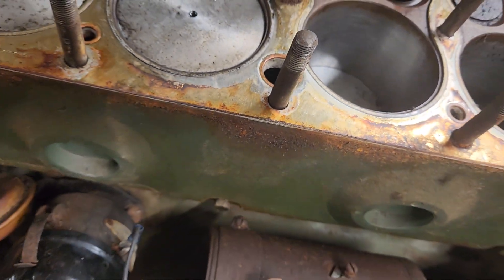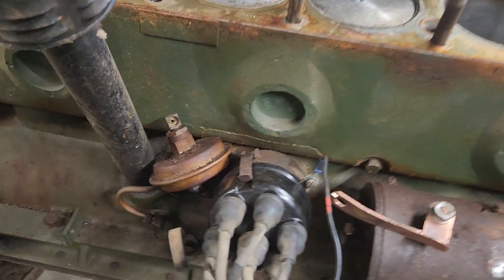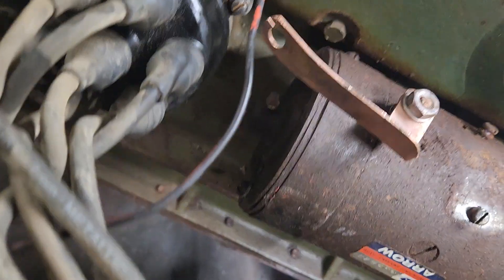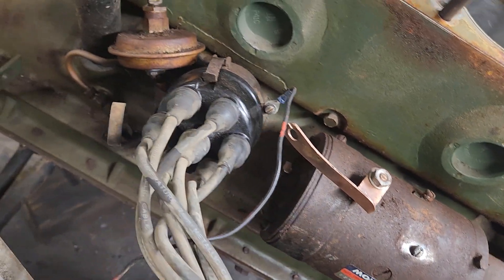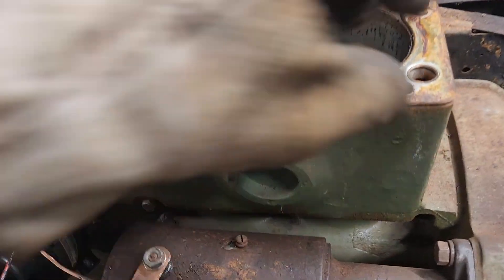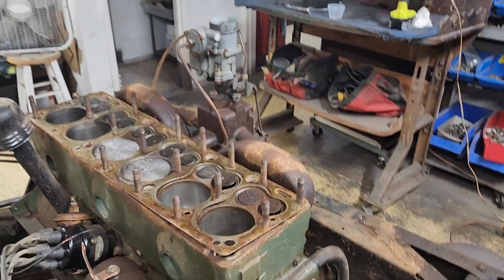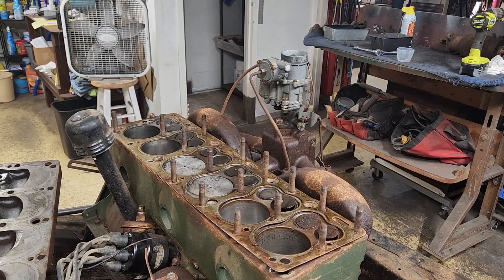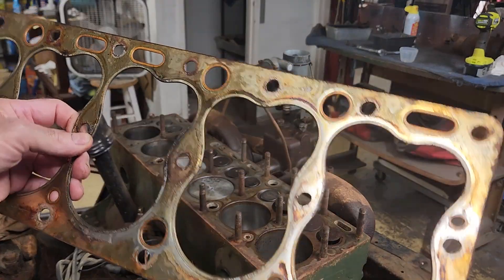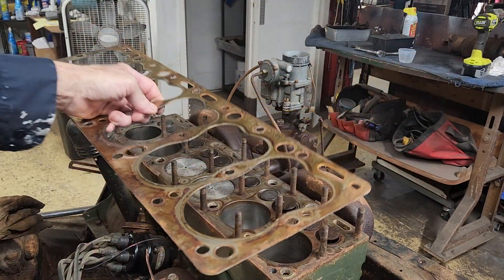I wonder if they found this out when they started it and gave up on it. I know that looks like a crack, but it's not — it's part of the mold or something. Hang on a second, I'll get that head gasket off and we'll take a peek at it. Here's the head gasket. This right through here is the problem area.